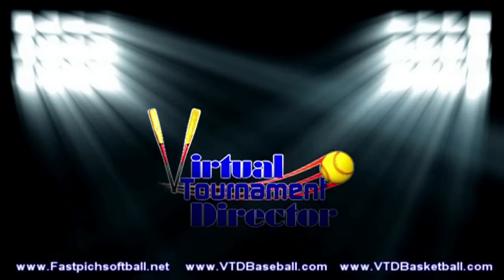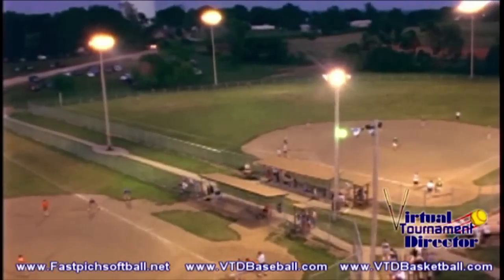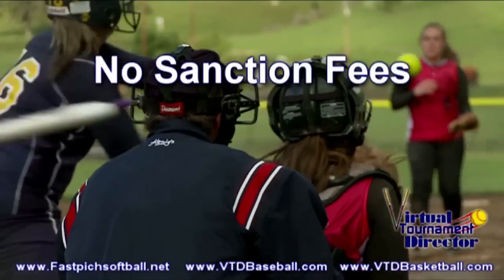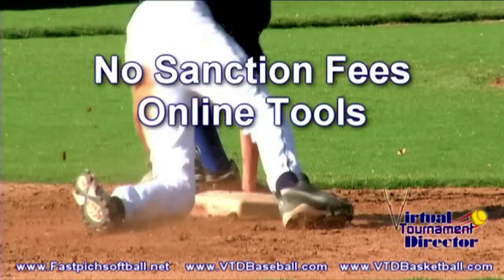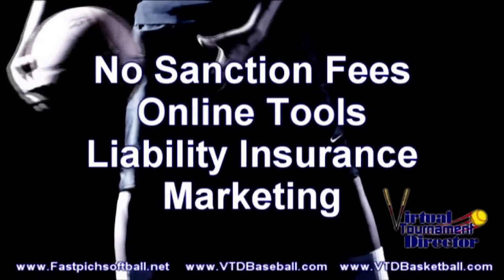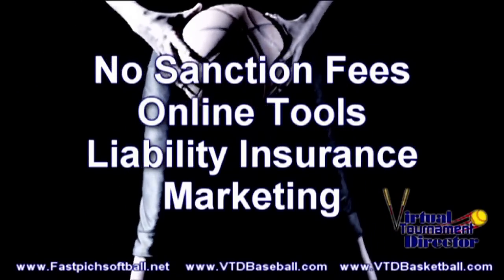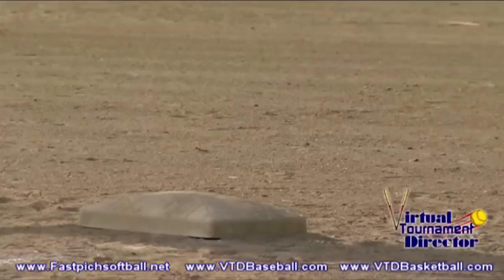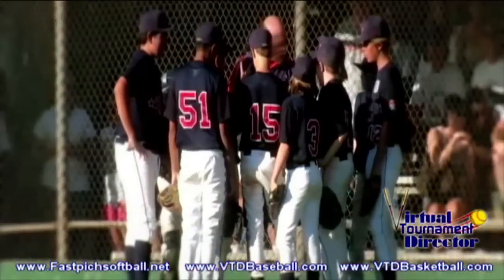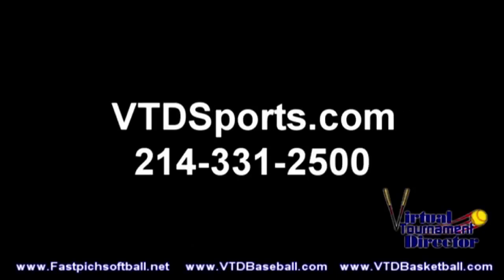Have you considered hosting a tournament for your team or organization? VTD Sports is a company that helps people like you host events by providing online tools to make your job easier, liability insurance to cover you in the facility, and marketing for your events. If you're ready to host your 100th or even your first, please check us out at vtdsports.com or give our offices a call at 214-331-2500.